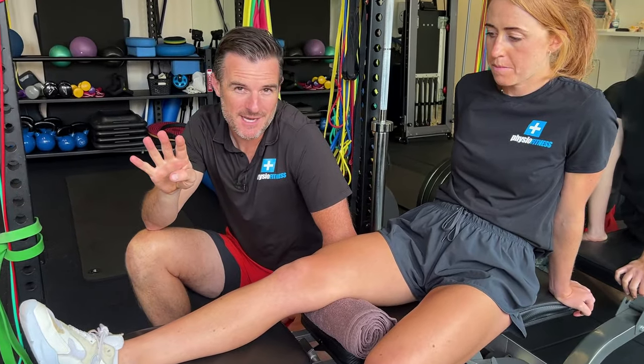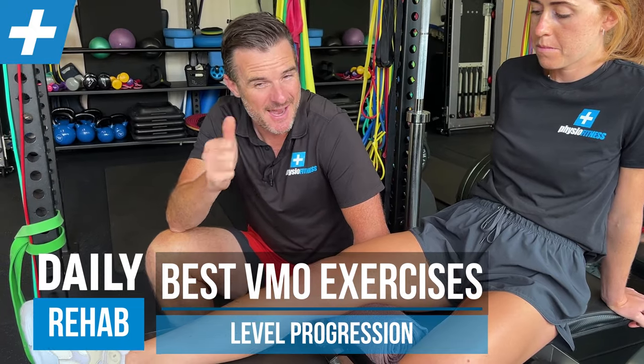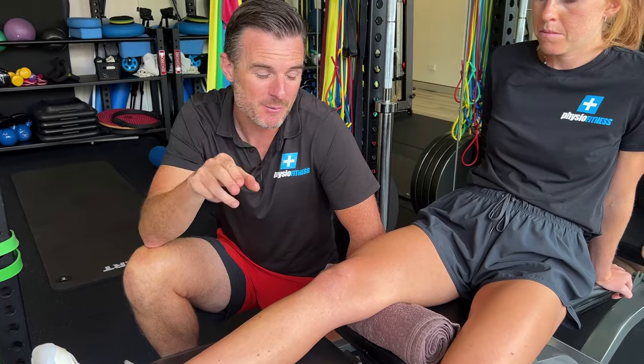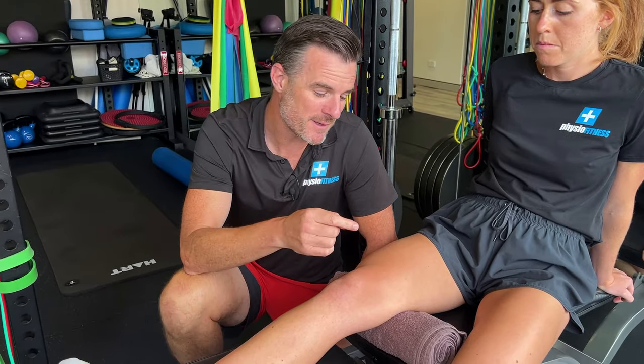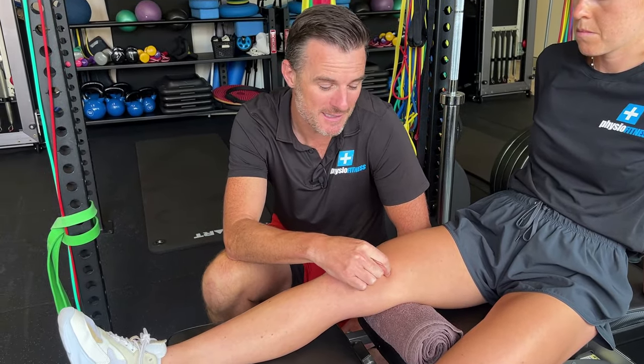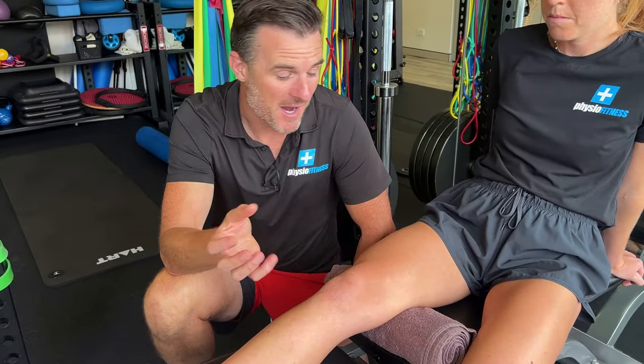Today I'm going to give you four exercises to help you with your VMO, which is one of your quadriceps, to try and get that activated and stronger, depending on what level you're at in recovery. When I say VMO, I mean quads, but we talk about the VMO because with knee pain, that's usually the first one that gets weaker — not your lateral. Your medial, vastus medialis, is usually the one that is deactivated, loss in tone, atrophied with pain and injury. So we focus on that.